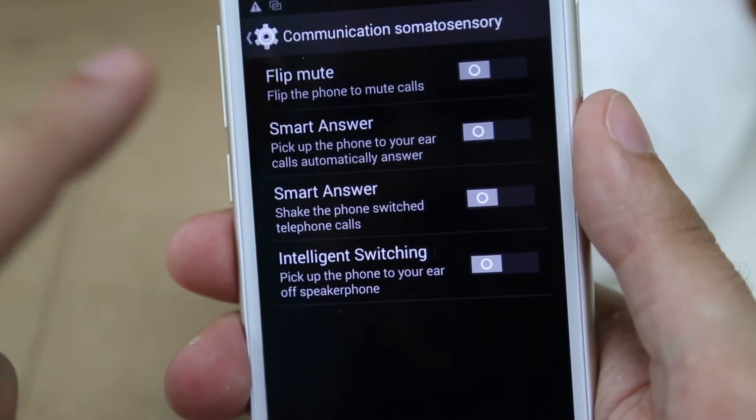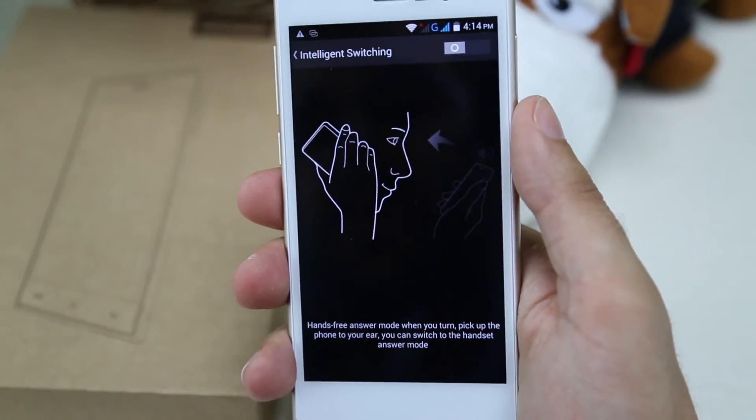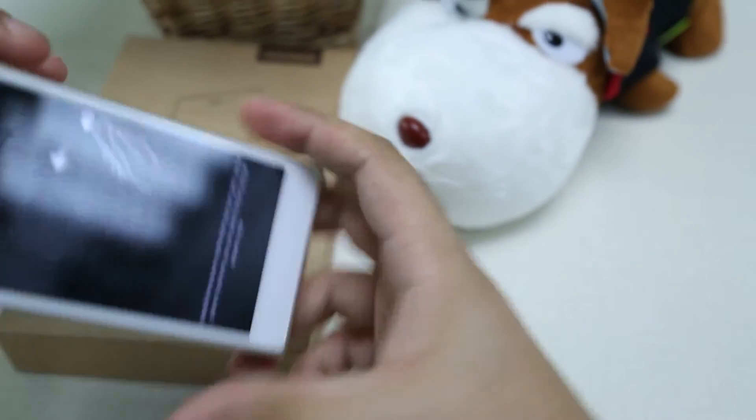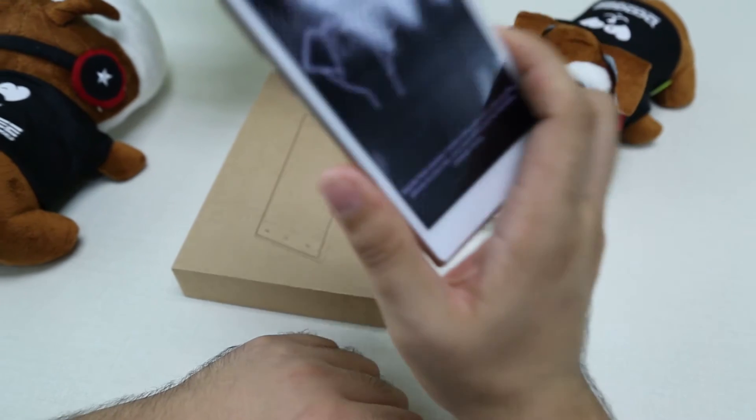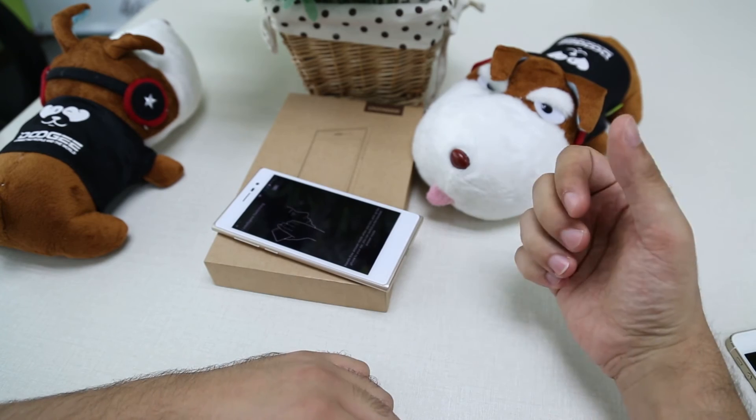And finally, we have Intelligent Switching. Intelligent Switching means that once you have picked up a call, if you want to engage the hands-free, all you have to do is just put it flat on the surface and it will automatically start working in hands-free mode.